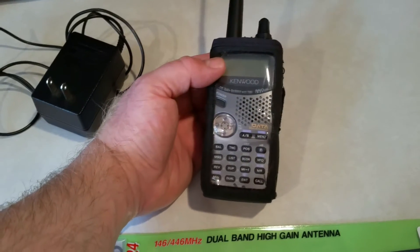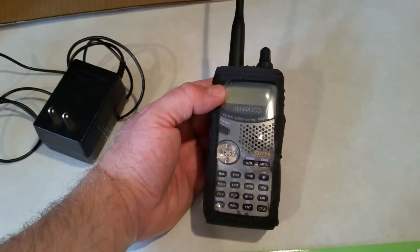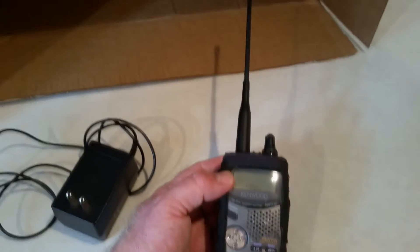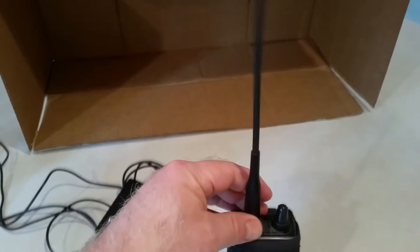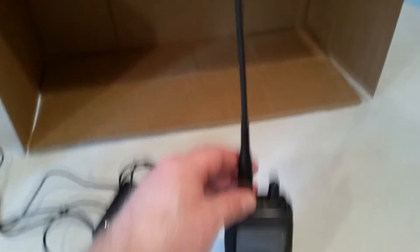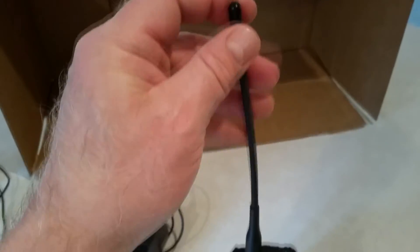It does data, APRS, dual band, dual receive — lots of features and functions. It's been a pretty good radio for many, many years and it comes with a pretty decent antenna. But something with a little more length will always be better, and this one is getting chewed up by my cat, which is a whole other story.